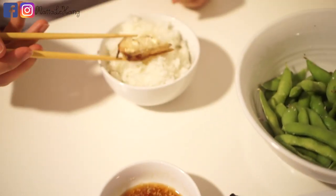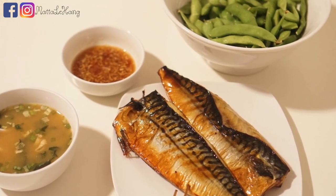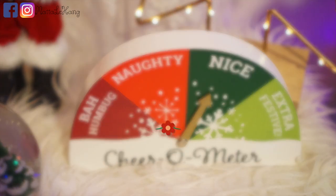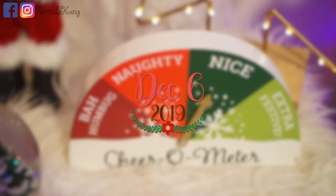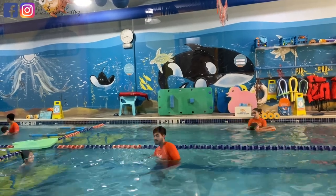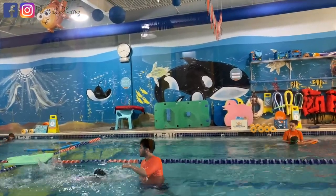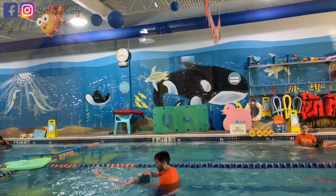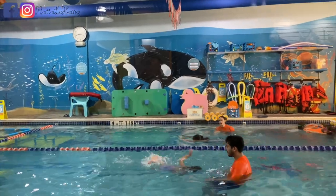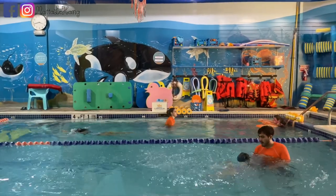Hãy subscribe cho kênh La La School để không bỏ lỡ những video hấp dẫn.